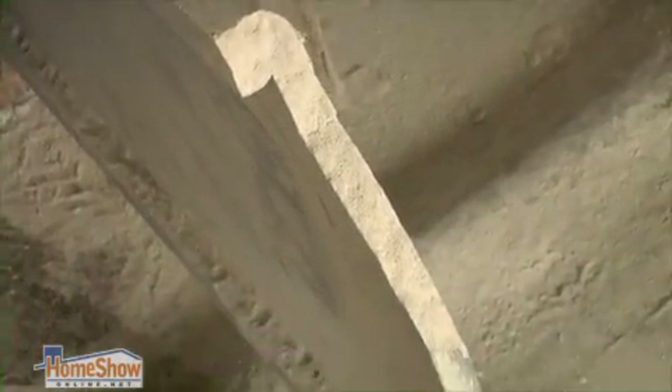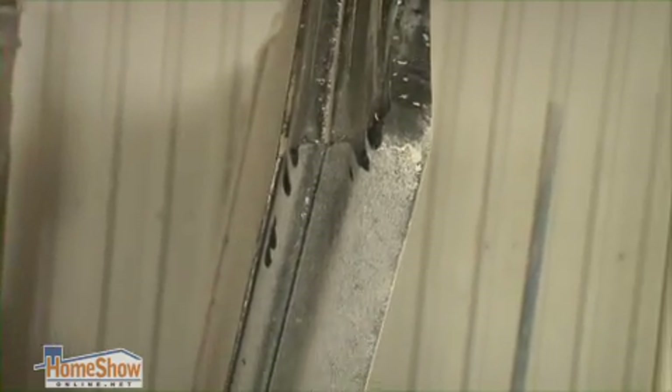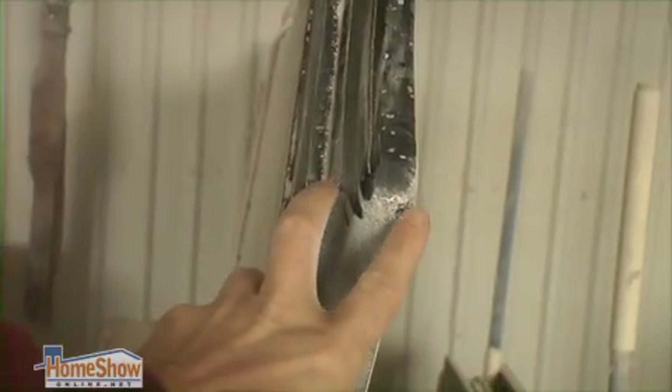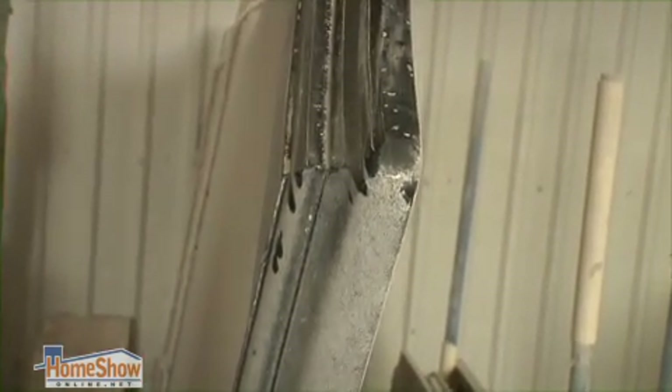That's a bullnose edge that's finished. This is a waterfall edge. This is one type of OG edge. It's a full inch and a half edge on the bottom. Probably they used a three centimeter granite here, and then the single three-quarter on top.